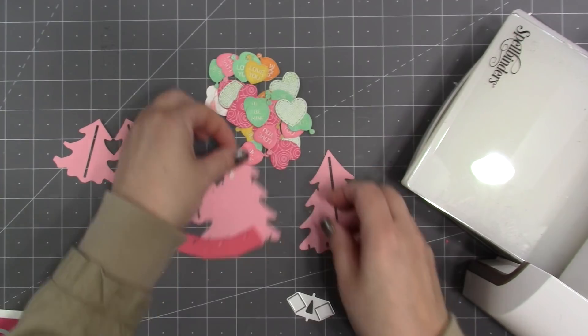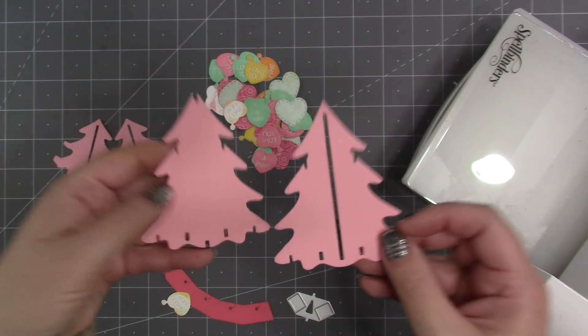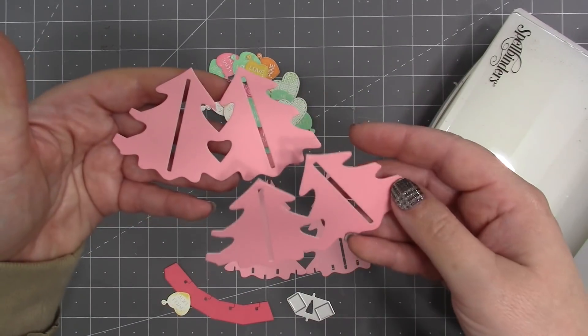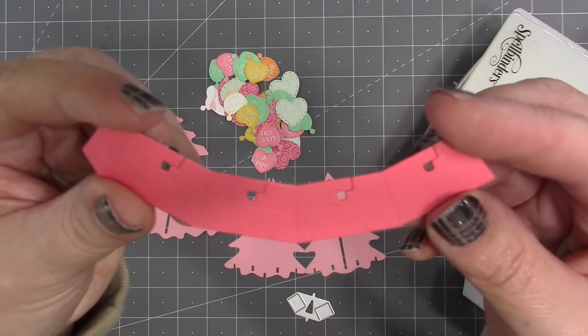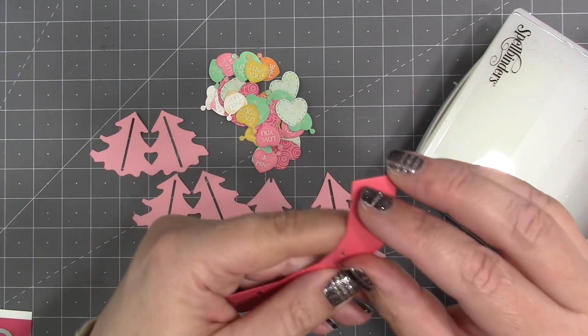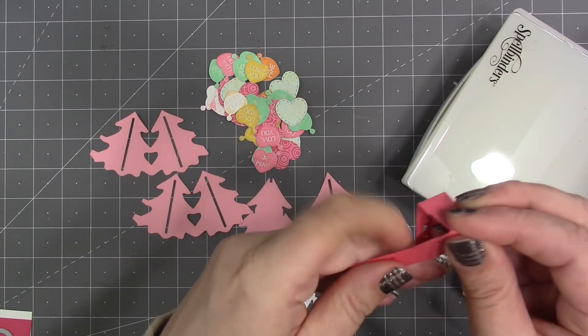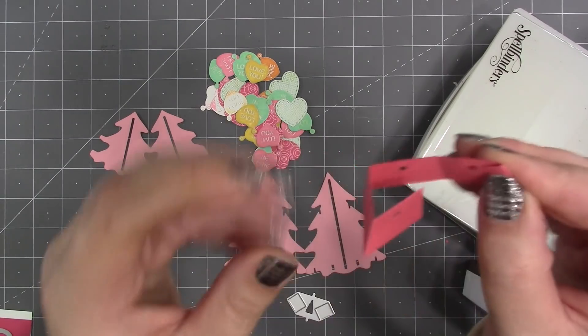From the Christmas tree pop-up set, I've cut the two big trees and two sets of the smaller trees — that's just normal Christmas tree assembly. I just chose pink cardstock instead of green. For the trunk, I like to use a thicker cardstock, so that's 100-pound cardstock in a dark pink.